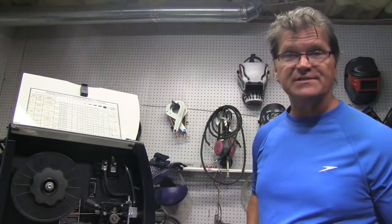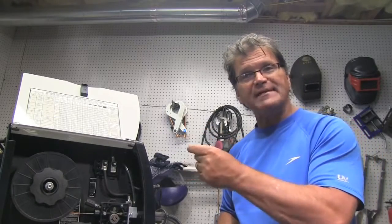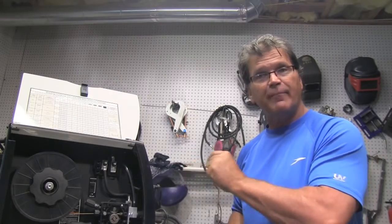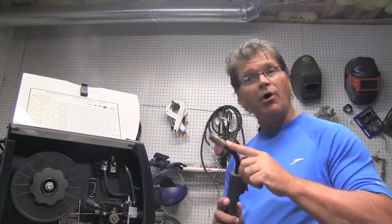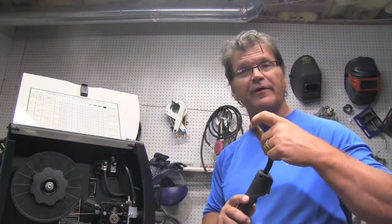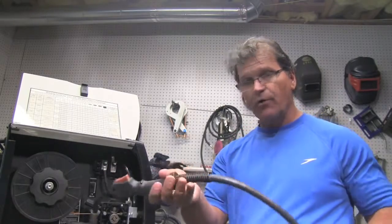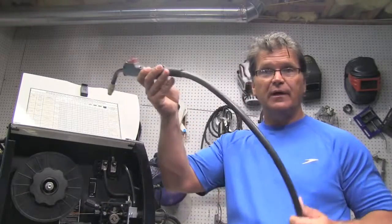To avoid bird's nesting, there are several things you can do. Number one, you want to have that little gap set as tight as possible between where the drive roller pinches and pushes the wire and where it enters the guide tube. Also, make sure that your contact tip is not crudded up with spatter that's restricting the wire feed. Also, make sure that you have nice looping bends in your cable.